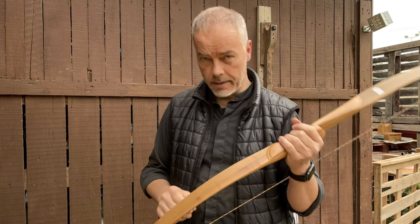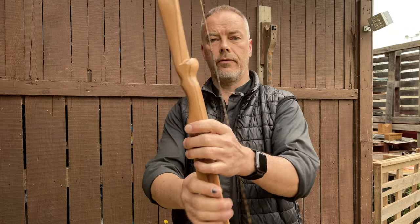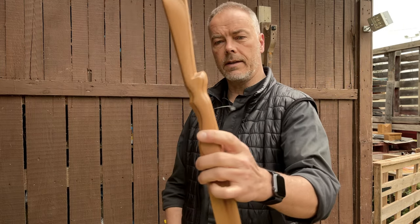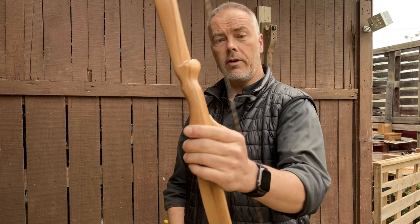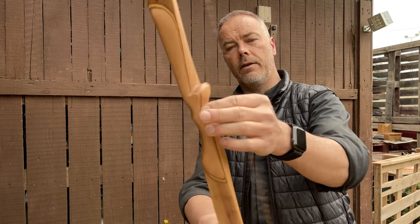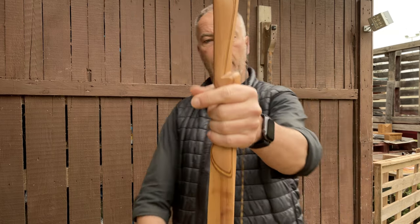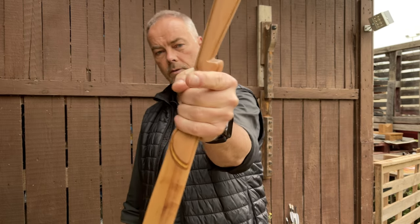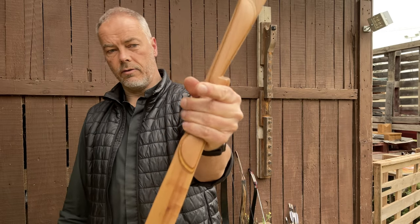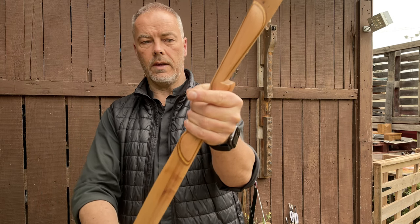How to hold your bow? It depends, obviously, on which bow you have. Usually common Western style bows are these modern recurve, longbows, or even takedown recurve bows. They have some kind of pistol shape grip like this one here. You could think that because it feels good, you hold the bow really tight and bring all your fingers on. But usually that's not what you want to do with these bows.